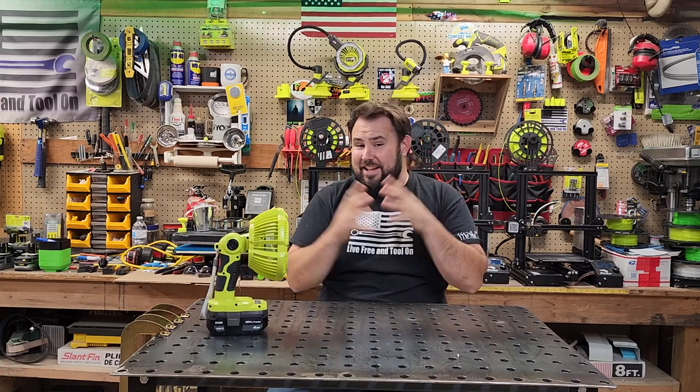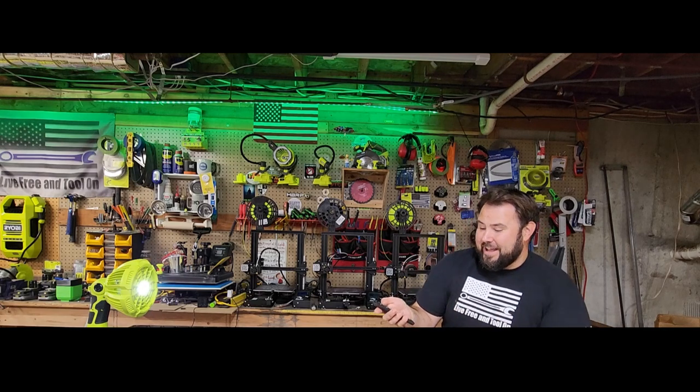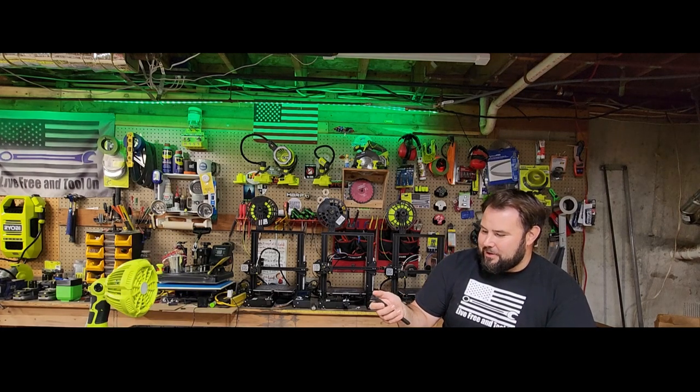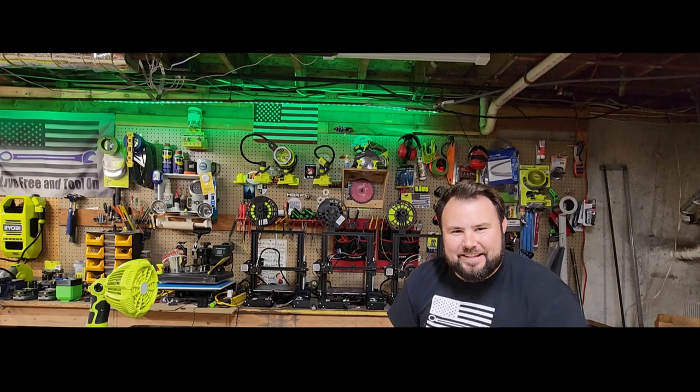But the interesting thing about it is it has a remote. We can control the different light levels on it, and you can control the fan speeds as well. You can turn it on, you can turn it off — it even has a timer on this thing. What will they think of next?